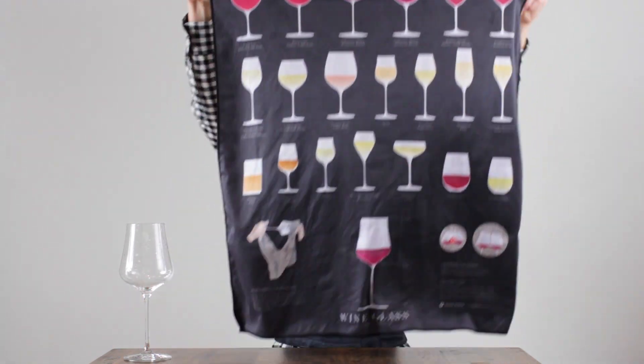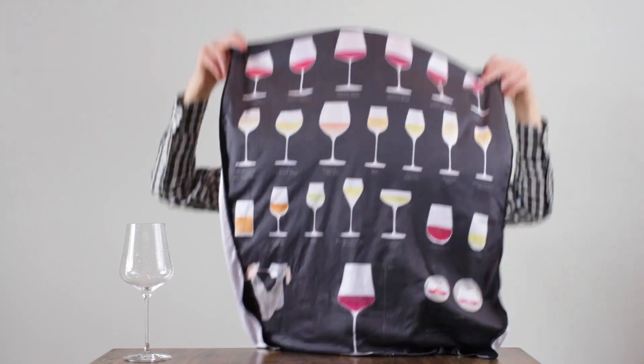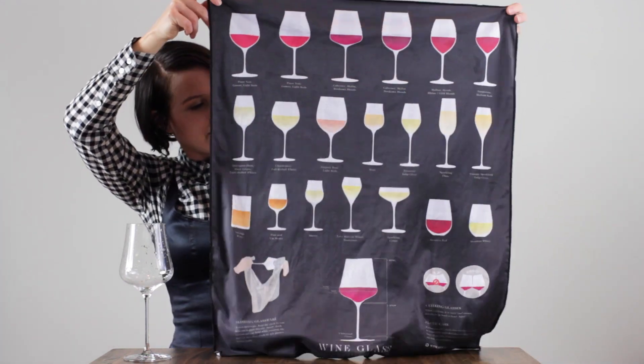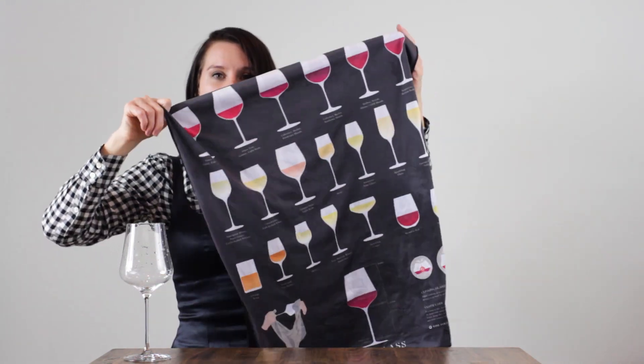The next thing is you need a big enough polishing cloth to do the job. We have one that we designed on WineFolly.com — it's a beautiful microfiber polishing cloth with a really great wine glass compendium I designed. If you can't find this or get this, a cotton flour sack will do just nicely.